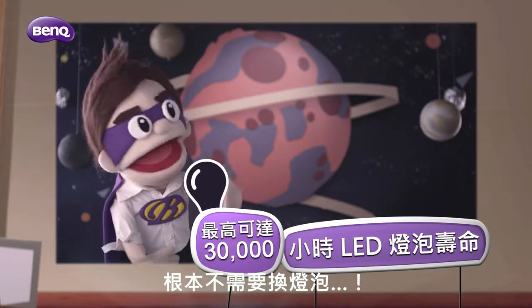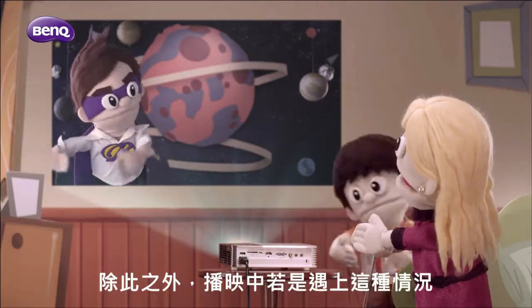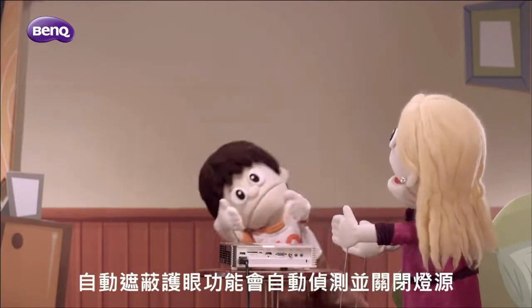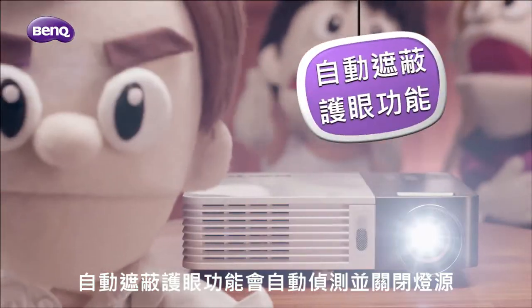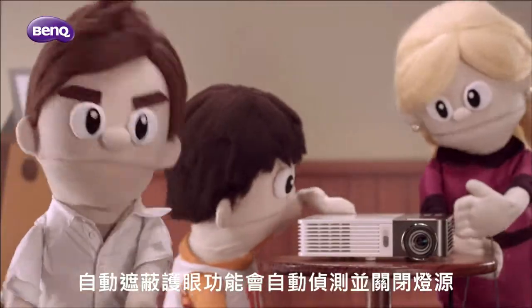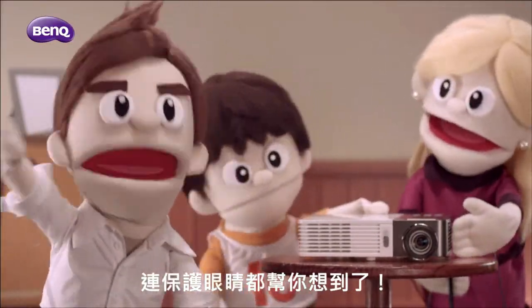It practically requires no lamp replacement. Besides, if you ever bump into a situation like this, the auto blank feature will automatically detect movements nearby and block off the projection light — all for your child's eye safety.